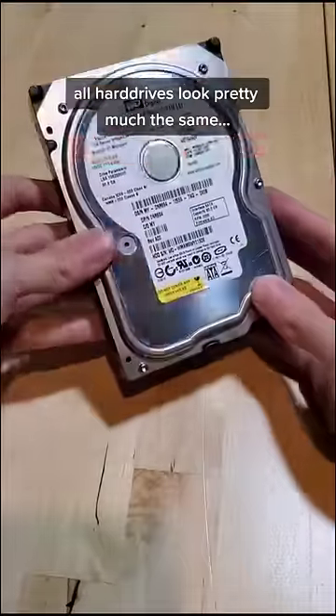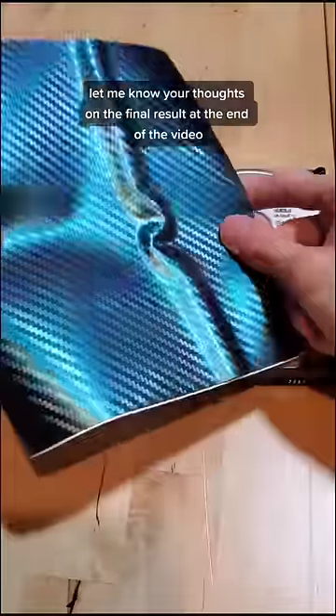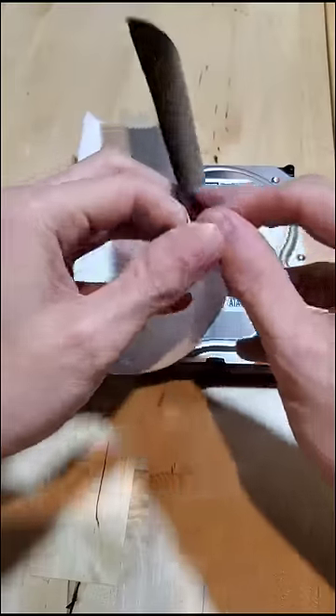All hard drives look pretty much the same, so let's spice this one up. Let me know your thoughts of the result at the end of the video. What component should we try spicing up next?